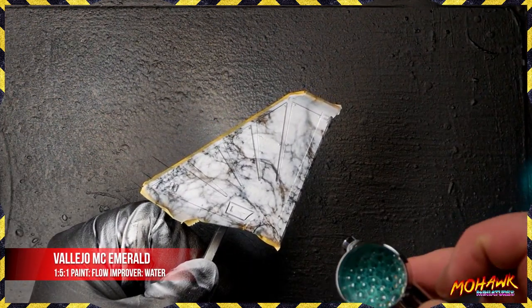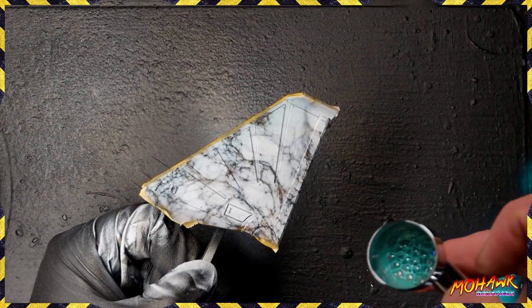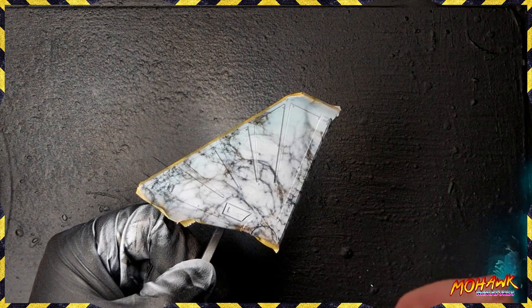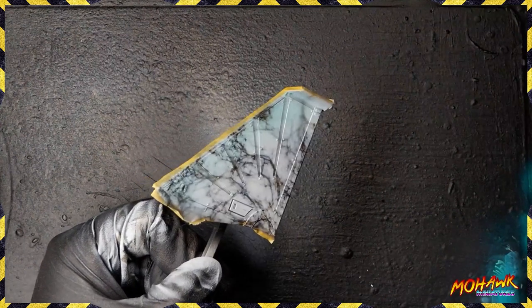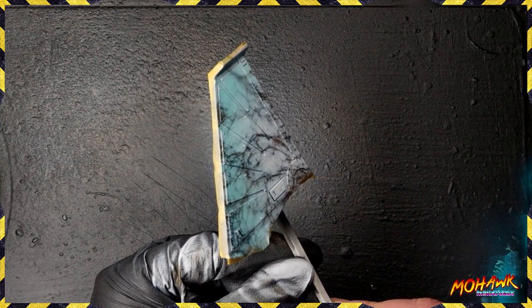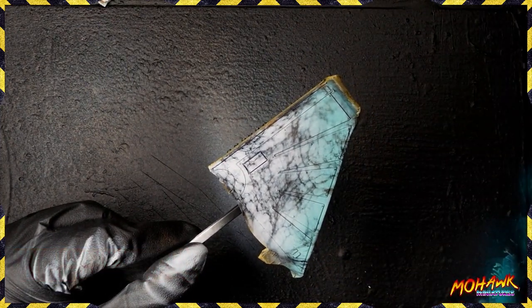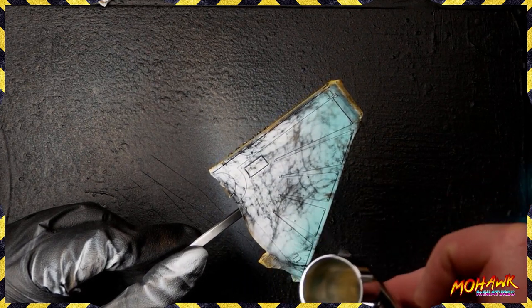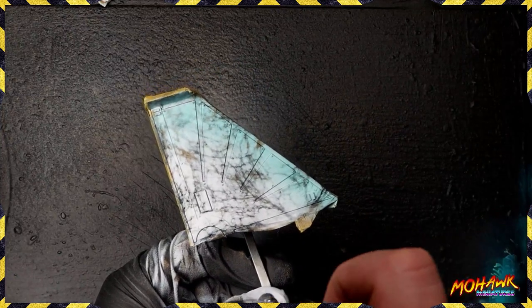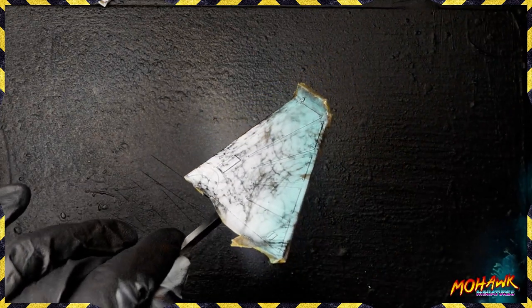Now we're taking some Vallejo Model Color Emerald and mixing this in a very weird ratio — basically we've created a glaze out of this paint: one part paint to five parts flow improver, plus water. You're just going to do several slow light passes along the back of there to build up a nice sea green. Look at that — that's beautiful. Now we've got marble that has four colors to it, really really easily. The next step and possibly the most important one is some gloss varnish, laid down one-to-one with some thinner because we don't want it super super gloss — we want just a little bit more than a satin sheen. Once that dries a lot of the wetness will disappear, but it will protect all of that marble effect.